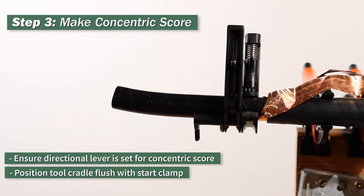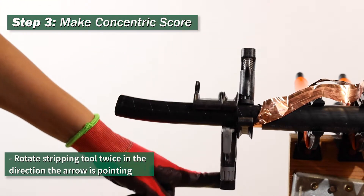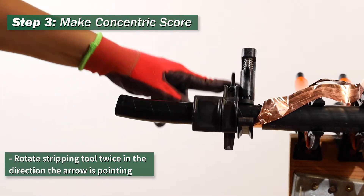Position the tool cradle flush with the start clamp. Step 4: rotate the stripping tool in the direction that the arrow on the tool is pointing.